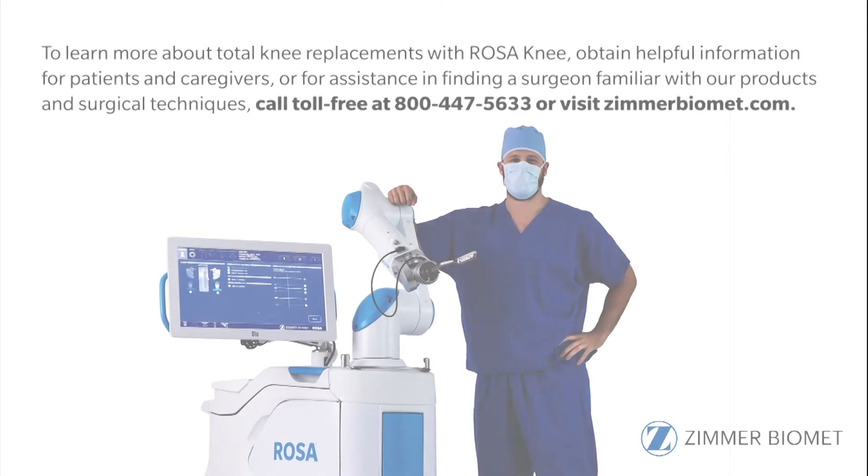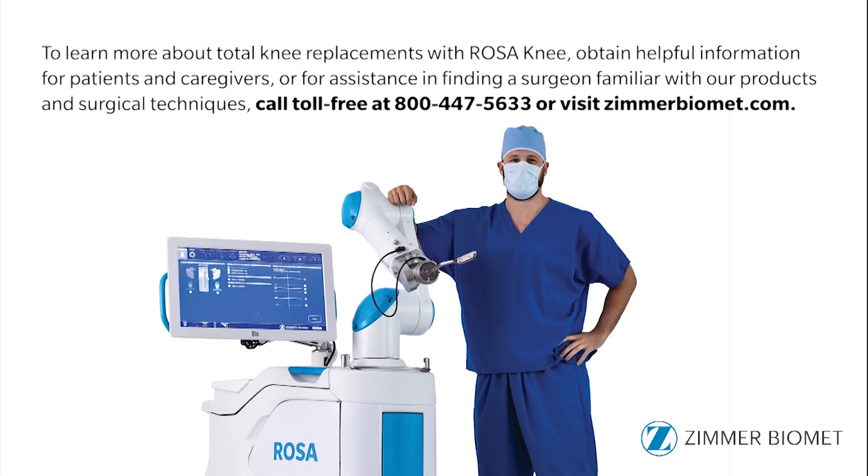To learn more about Total Knee Replacement with Rosa Knee, call toll-free at 1-800-447-5633 or visit ZimmerBioMet.com.